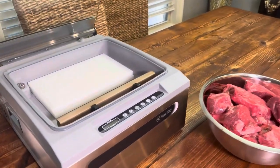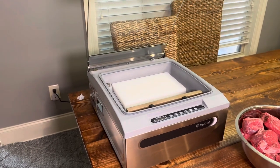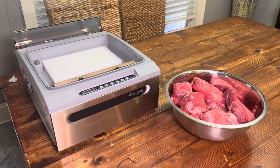This vacuum sealer is from JVR Industries. It has been a leader in vacuum sealers — it's about all they do — for a long time, about 40 years now.